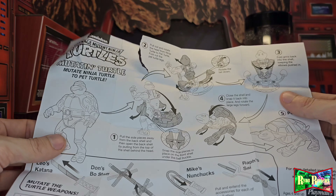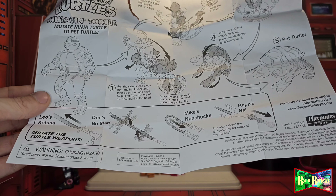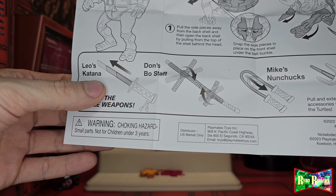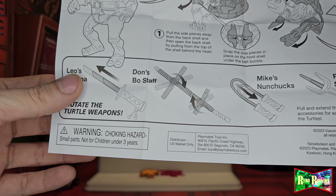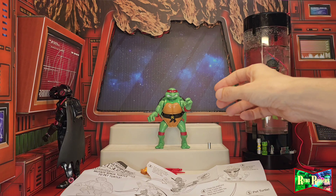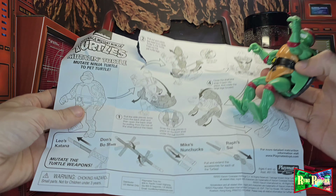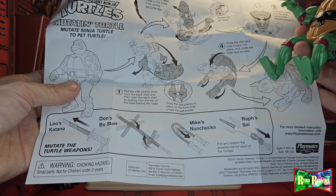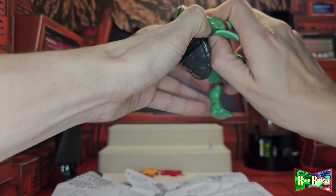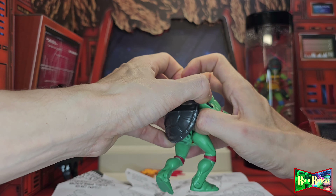I ripped the instructions while trying to open it — smart of me. Now this thing opens up like a transformer so I really need to figure out what I'm doing. I remember these swords — those are where those came from. I never got the Donny or the Mikey version. Step one: pull the side pieces away from the back of the shell. Then open the back of the shell by pulling from the top of the shell behind the head.